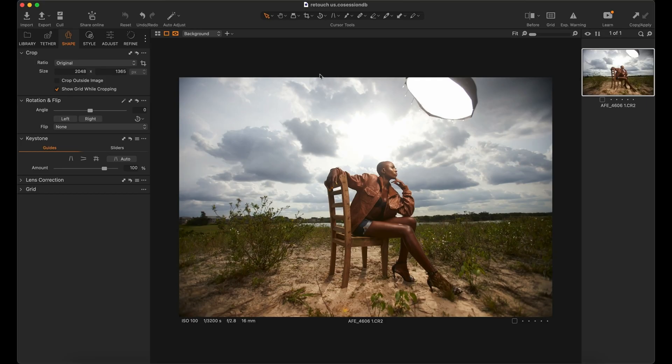We're going to be retouching this image and partially color grading it. I'm going to do another video specifically about color grading — how you can tweak your colors, color balance, and color grade, because they are two different things. Let's go straight to the point; before I start, let me take you through the hardware, software, and plugins that I use.